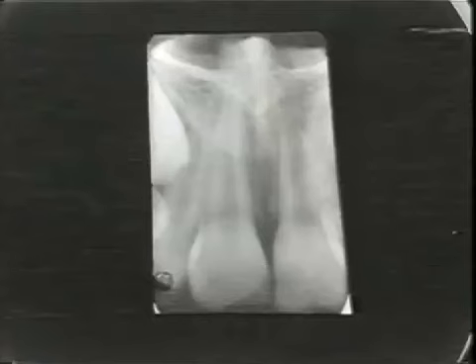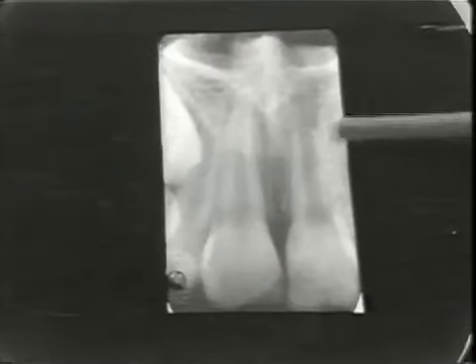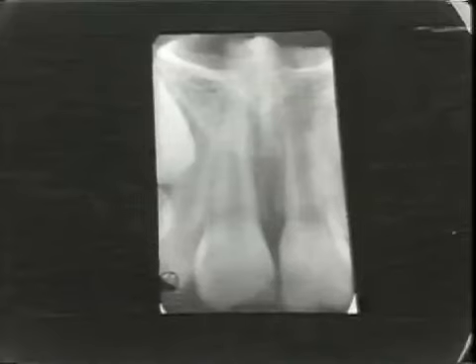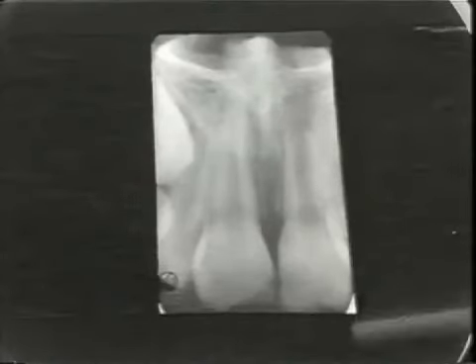So you clinically suspected periapical infection. What do you see on the x-ray? The tooth in question not only has a wide-open apex, but it also has an area of radiolucency surrounding that apex. What does the open apex mean to you? It means that the tooth didn't complete its formation. But how do you know this isn't the normal state of development? Because the adjacent incisor has a closed apex.